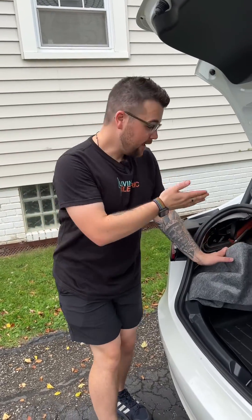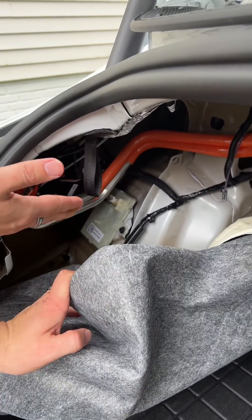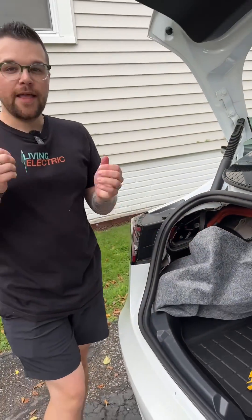Now that we have the new ECU in the car, we're going to go ahead and connect the main battery and the 12 volt, and we'll get our software started.